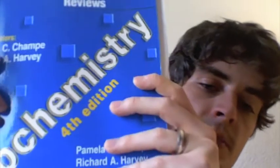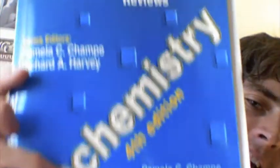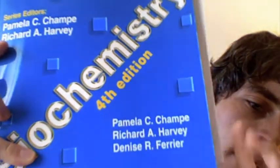Another recommendation: Lippincott does a series for biochemistry — Lippincott Illustrated Reviews for Biochemistry. That really helped me a lot. It has a lot of illustrations, pictures, and goes very in-depth. It covers just about everything talked about in class and explains things in a way that really clarified concepts I didn't quite understand.